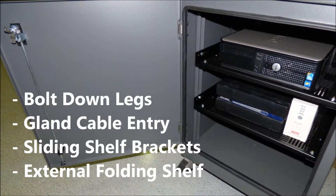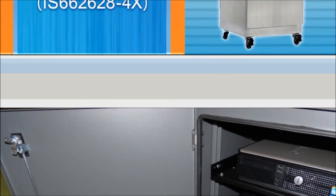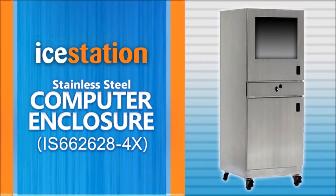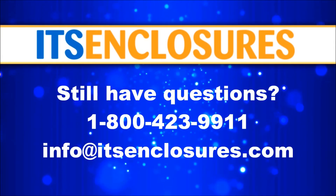Customize the computer enclosure with bolt-down legs, a sealed gland cable entry, sliding shelf brackets, and an external folding shelf. The IS66 enclosure is also available in a NEMA 4X stainless steel version, ideal for wash-down areas in food and pharma environments.